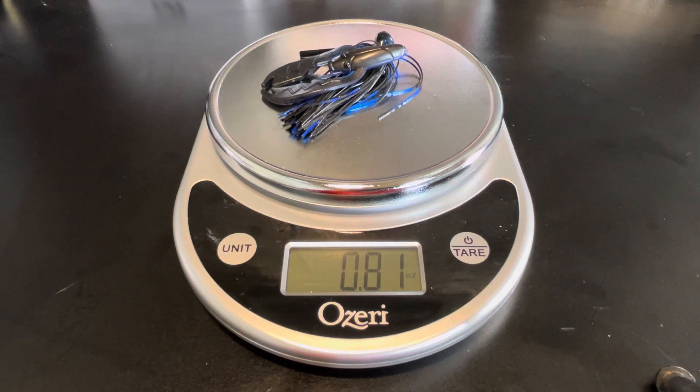If you're curious, just go borrow your wife's scale that she bakes with — or if not, you can probably pick one up on Amazon for $15 — and actually start weighing out your jigs. I think you'll be surprised at how heavy they actually are versus what the package says.